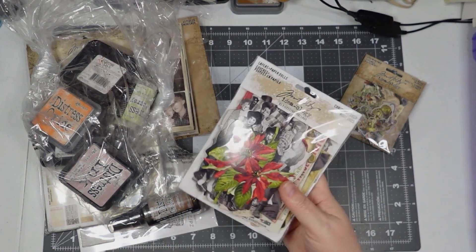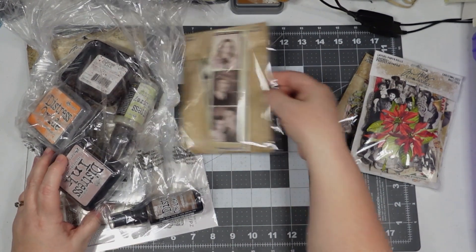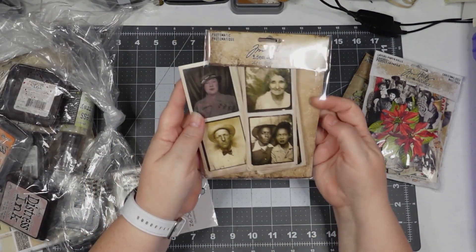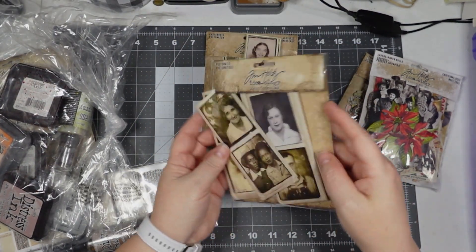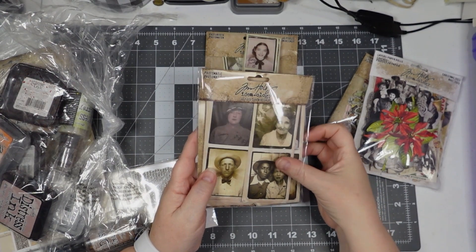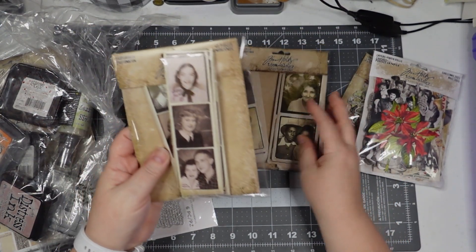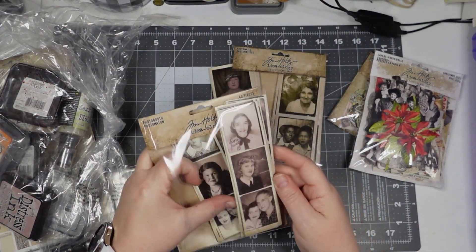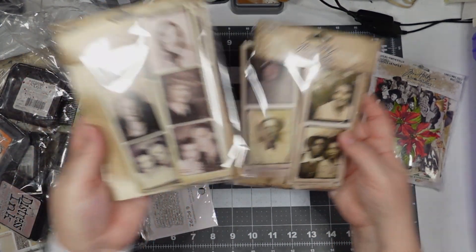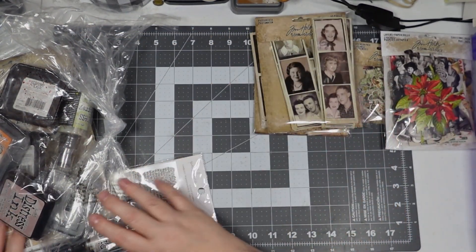Plus you have all the seasonal stuff — poinsettias and little other pieces of ephemera. Now I've been looking for these, and the packaging — they were all out of the package when I received them. But these are the Photomatic ones I wanted — these are the photo booth ones. I wanted to do those IDs that everybody's doing, so now I have more photographs to do that.